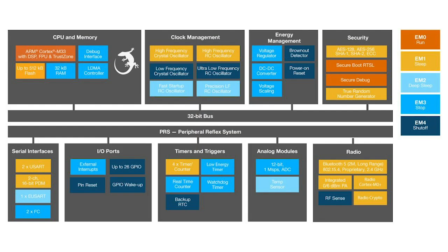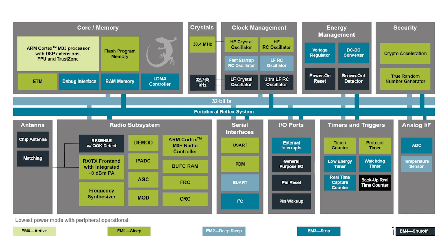Based on Silicon Labs' EFR32BG22 SOC, the BGM220P itself is a full-featured modern-day Bluetooth connectivity solution with a 2 megabit PHY and built-in antenna that support long-range Bluetooth 5 low-energy connectivity and Bluetooth mesh. It has a maximum power output of 8 dBm that helps deliver a robust and reliable RF communications link, RF shielding, and a top-notch receive sensitivity of negative 98.9 dBm.